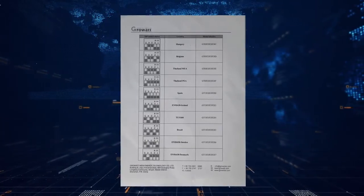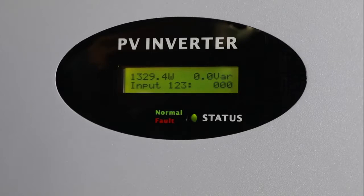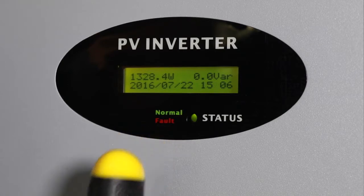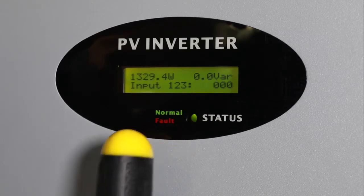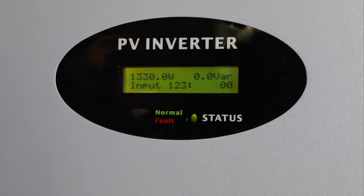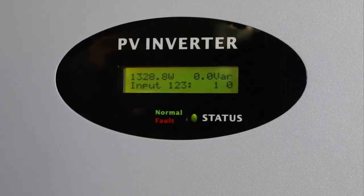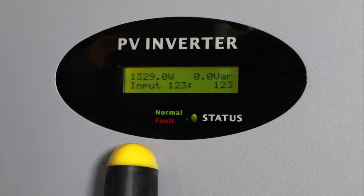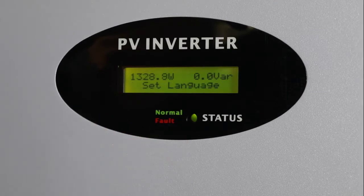Please follow the table to complete the selection. To avoid random parameter changes, the MTLS series inverter includes a code verification process. First, single knock to switch the screen item to Settings, then quick double knock to enter the code verify interface. Quick double knock again to make the number blink, then single knock to change the number. Quick double knock to shift the cursor. Set the code to 123 accordingly. Finally, triple knock to confirm, and you will see the parameter change interface.